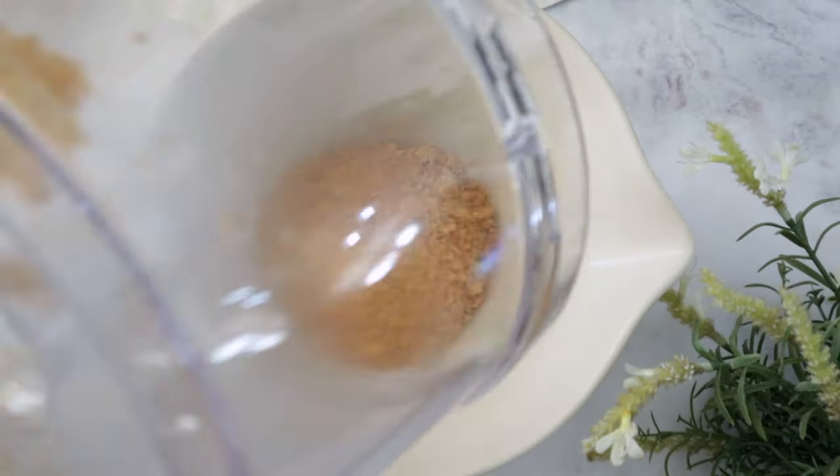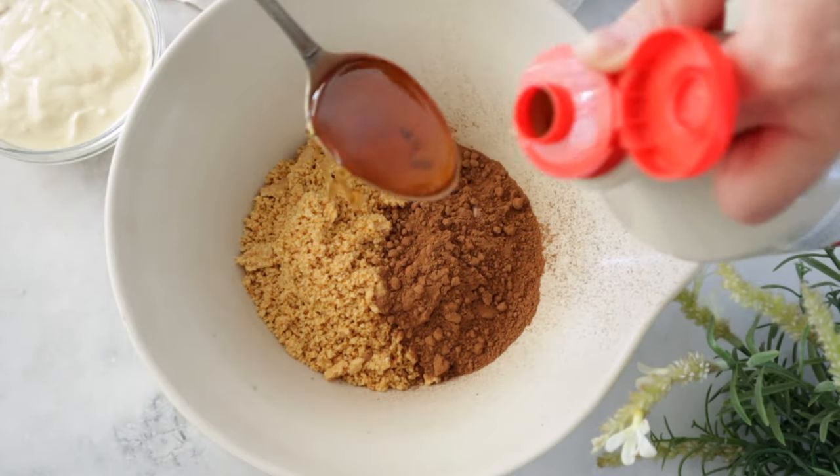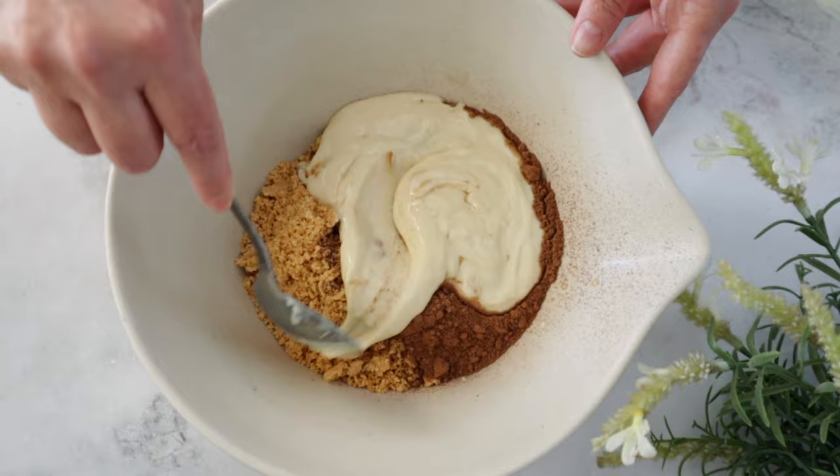Now, since we have blended the nuts, we're going to add them to a bowl and then add unsweetened cocoa powder, maple syrup or agave, and vegan yogurt. What type of vegan yogurt? Well, in my case I'm using mango yogurt — whatever flavor you choose, it doesn't have to be that flavor.